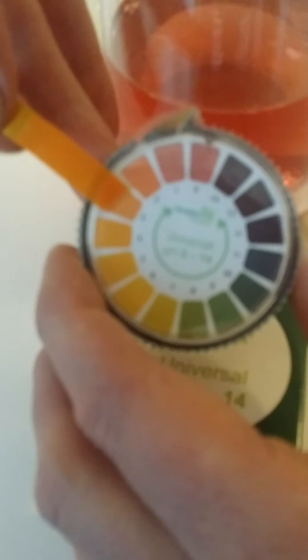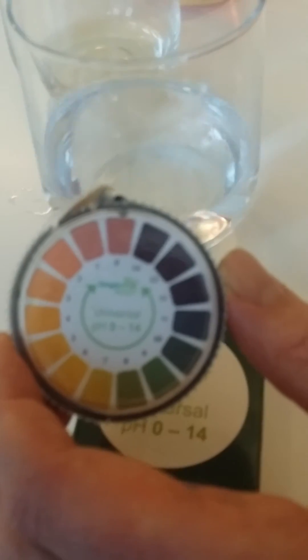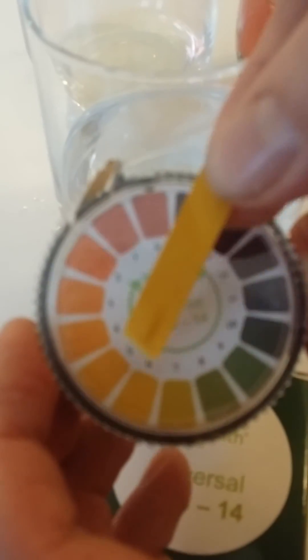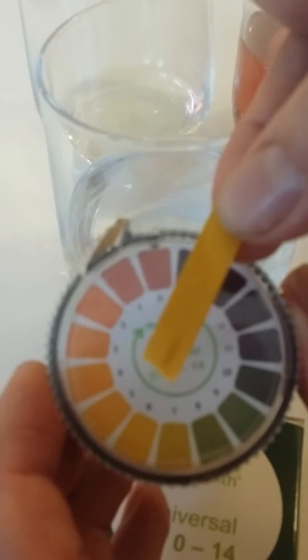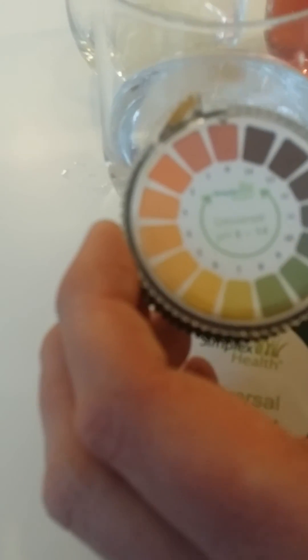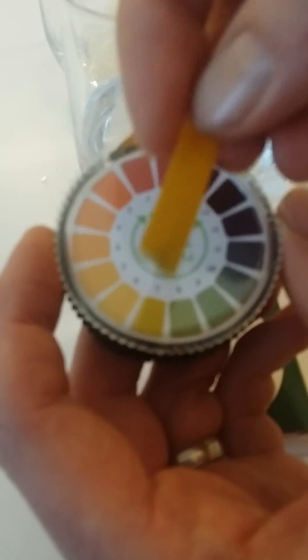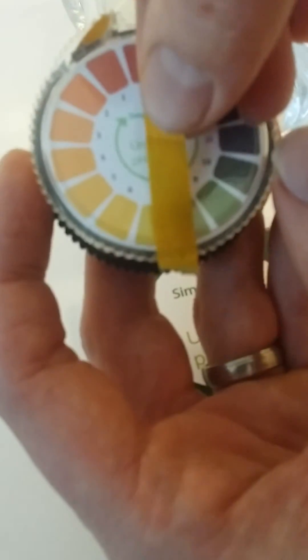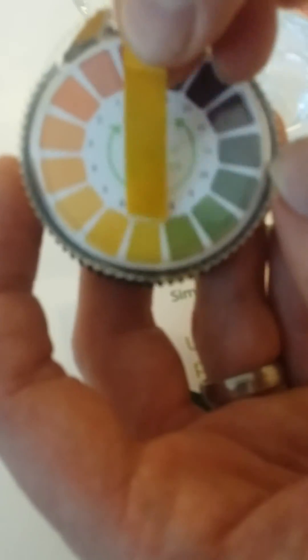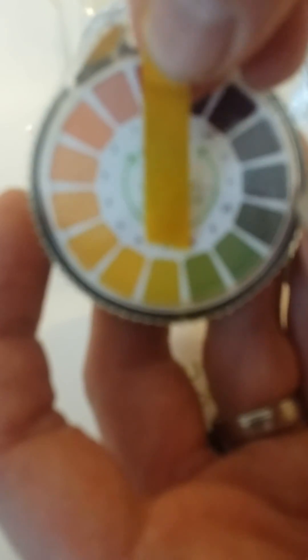We'd match that to the number 3, so you'd say that's a pH of about 3. And then the final test we're going to do is tap water. Tap water usually has a pH of about 7, and because these strips are already relatively orange you'll probably find that the strip won't change drastically. Then you'll know the pH is around 6 or 7. When I dip it in and take it out, it's got a slight hint of green to it, so that means when we match it against the chart the pH will be about 7.